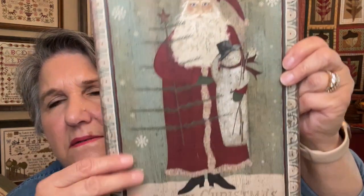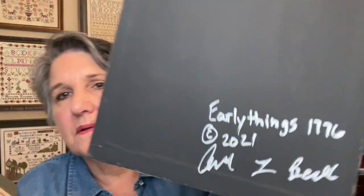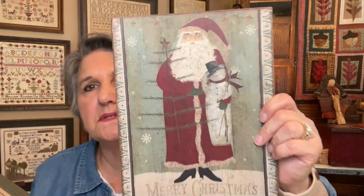It feels like a painting. Early Things 1776 — they're an Etsy shop run by Ann and Beryl or Bev. They also do colonial portraits. I also got a Martha Washington to go with my George Washington, so that's in the other room.